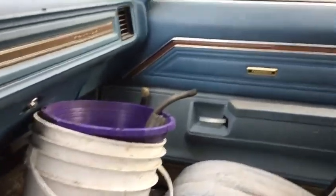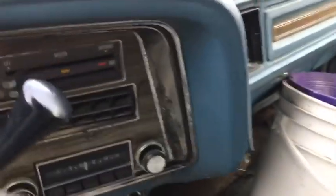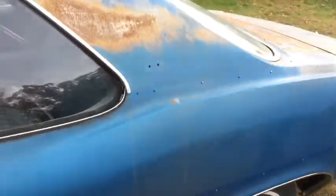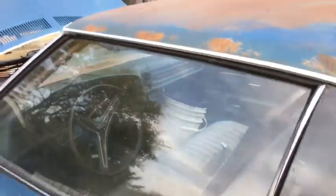The dash pad is absolutely shot — I doubt I'll ever find a replacement for it. There's a new rad from a Delta 88, gauges that need to get put in yet, all these doohickey switches that I don't know, shifter on the column, original radio, original pieces — and that's basically what makes up this project until I get some work done on it.